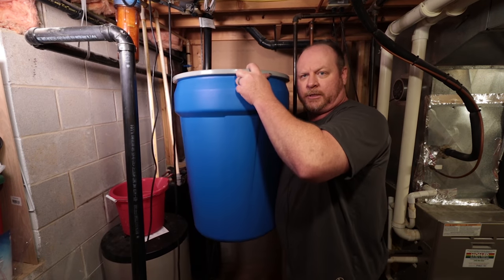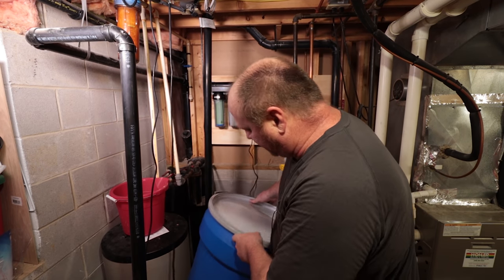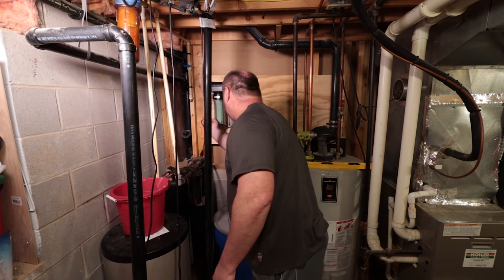Here is the reservoir that I'm using — it's like a 30-gallon tank. It's HDPE, high-density polyethylene, food-safe. No problem with that at all.